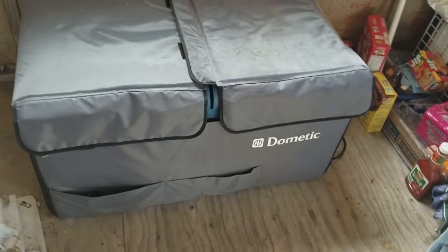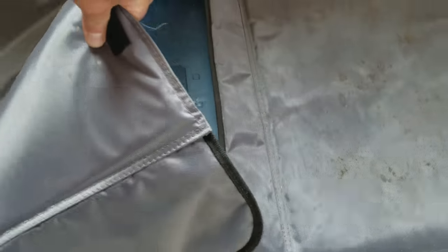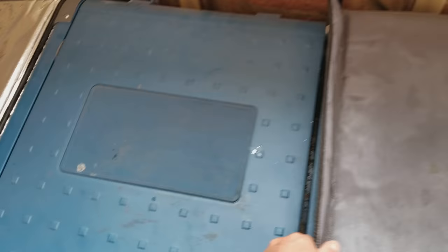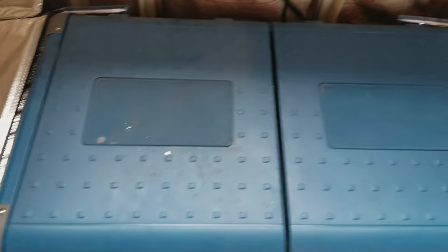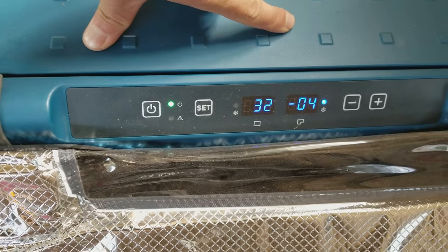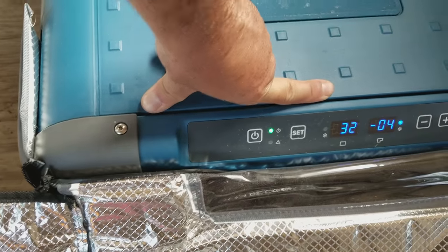I've never shared this before because I never thought about it, but everyone keeps asking how I keep food cold and frozen, so here we go. Opening the top — it's well insulated, semi-cushiony. There are two separate bays, each with its own lid. I've been using this for a very long time. Right now on the freezer side we are at negative four degrees Fahrenheit.